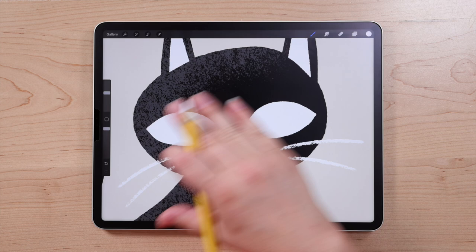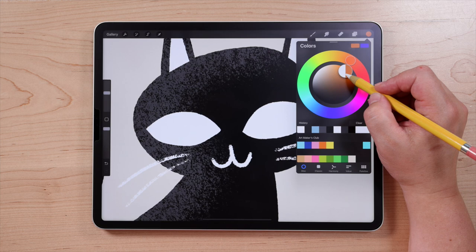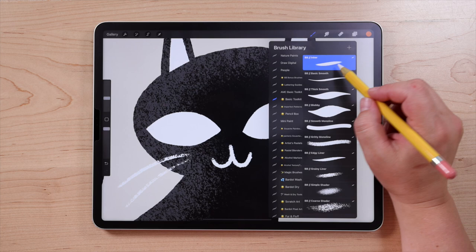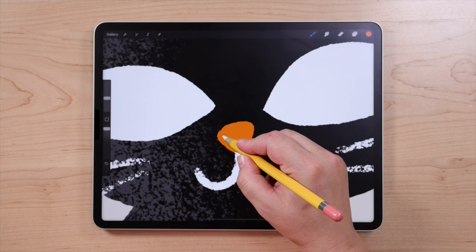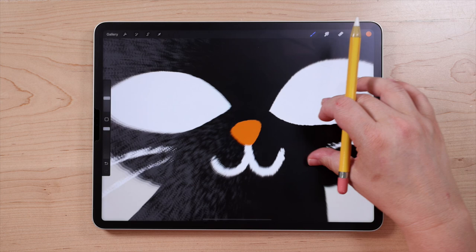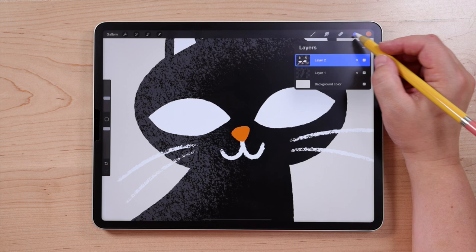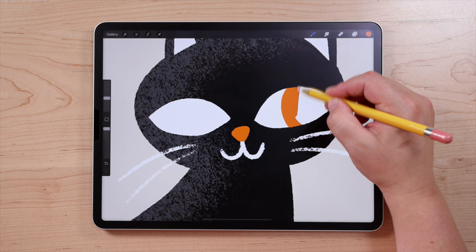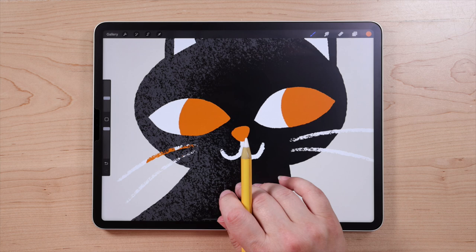Now we're going to switch to a new color for the remaining details. I'm going to choose a kind of burnt orange — not all the way to the edge of the color disk. Then I'll switch back to the Inker brush and zoom in to draw the nose — it's just a little rounded triangle shape. Then I'm going to draw the insides of the eyes using Alpha Lock again. Go up to layers, turn on Alpha Lock with a two-finger swipe to the right, and then draw a curved line inside each eye shape and fill that in with orange. Be careful not to touch anything else on that layer or it'll turn orange too. And that is the entire cat.